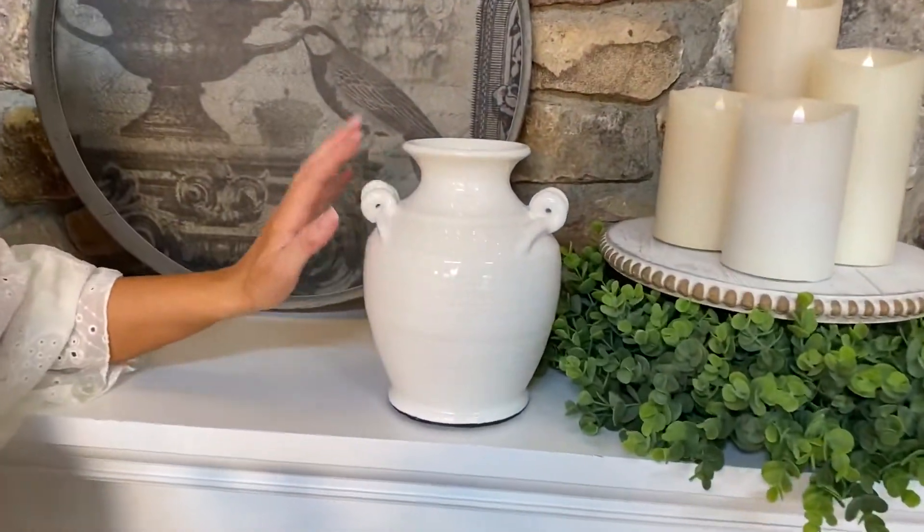It's so Italian and it is exactly this look. It's a crackled white finish with the beautiful swirls on the sides and I love this little vase.